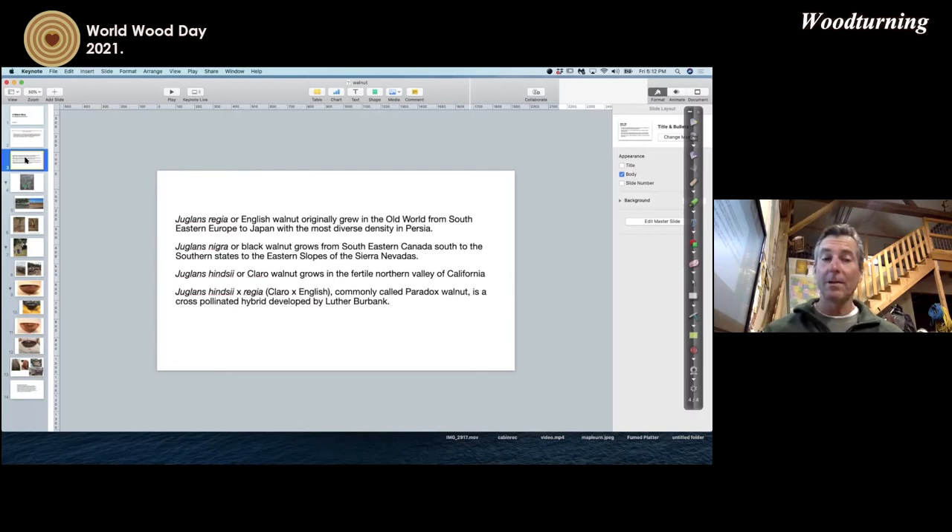Juglans hinzii bred with Juglans regia is called paradox, cross-pollinated by a botanist named Luther Burbank in the 1890s. Luther Burbank was a very special botanist who basically created California agriculture. The English walnut tree was here in those days but didn't grow well in our soils and would die off fairly young, so he cross-pollinated it with the California walnut. When he grew the offspring of that tree, he called it paradox because in a matter of eight years it grew to 24 inches in diameter — a very large tree in a very short time.